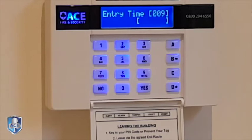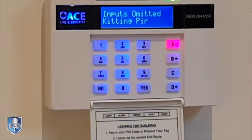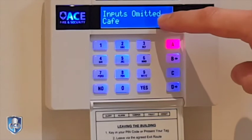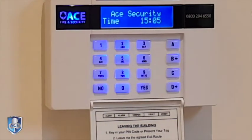And open the door. I can now come in and turn the system off as normal, and it then tells me that I have previously on the last set omitted all of these circuits — press yes to acknowledge that.